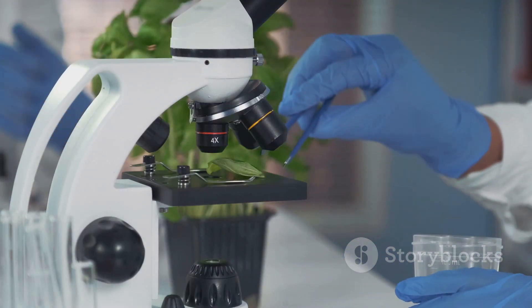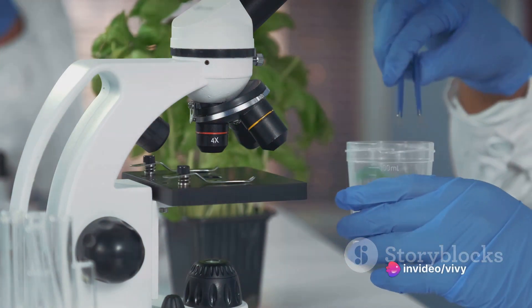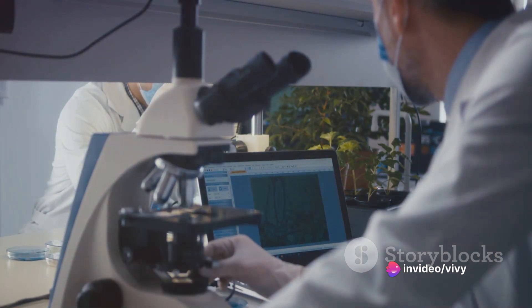Next, place the thin section of plant tissue onto the glass slide. Utilize the tweezers for this process to maintain sterility and precision.